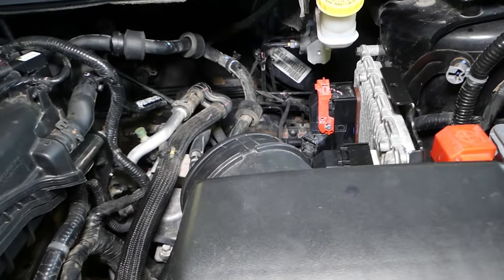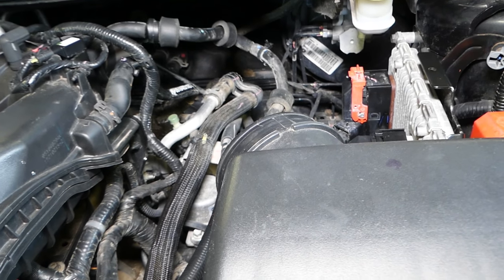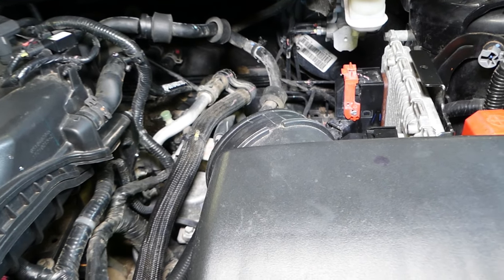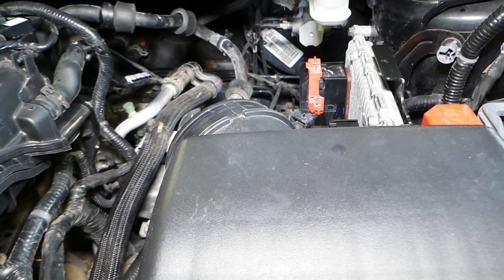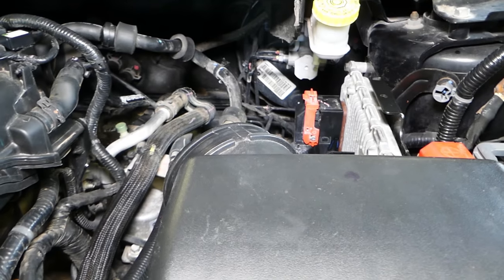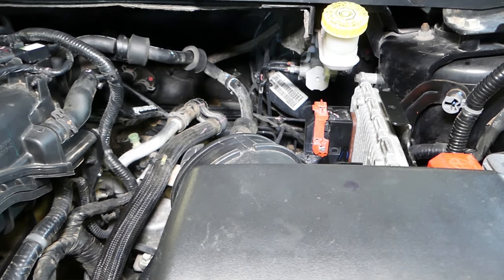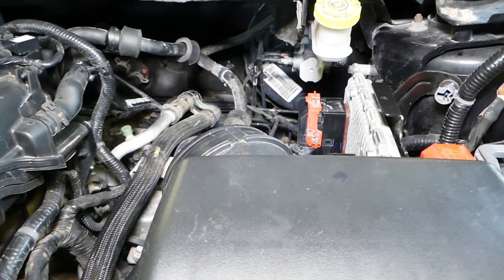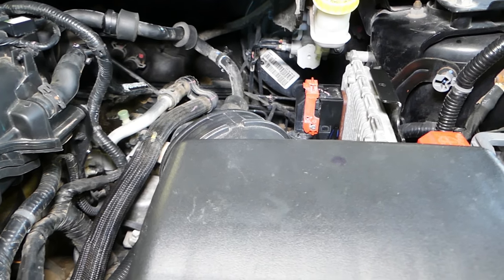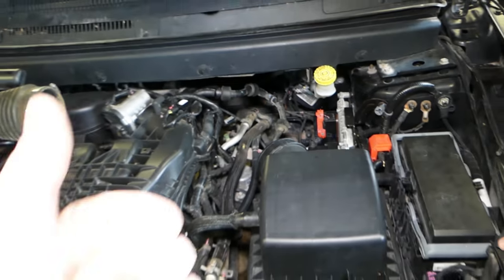Always check your fuses, check the relays, and check the vacuum pump. The number one reason for a hard brake pedal is a leaking hose somewhere. The booster itself could be bad as well — it can happen, but it's not very common. So if you check everything and the hoses are good, then it could probably be the booster. Hopefully this video will help you solve your problem — thank you for watching, see you next time!